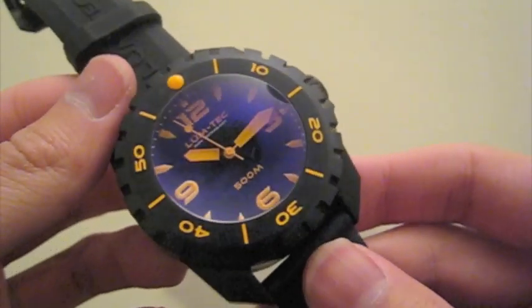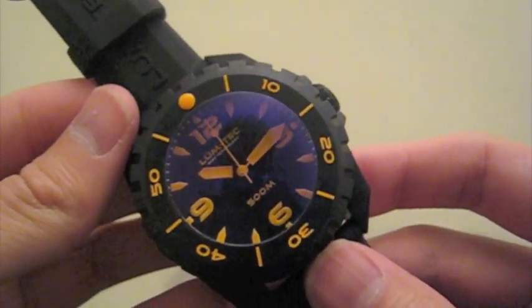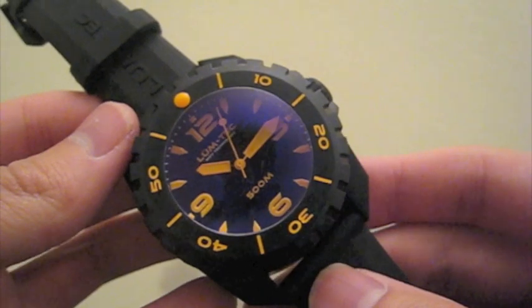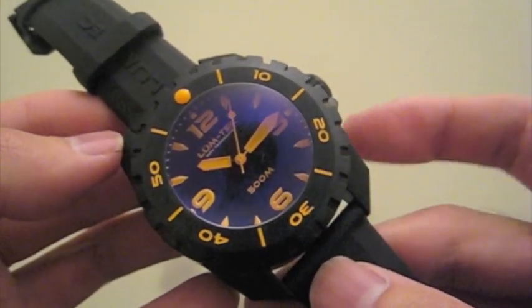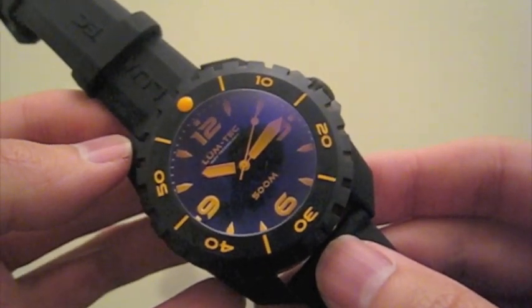This particular one is the 500 M3, which is the PVD version with the orange lume. There are also two other versions — another PVD version with white lume, and then there's a stainless steel version as well.